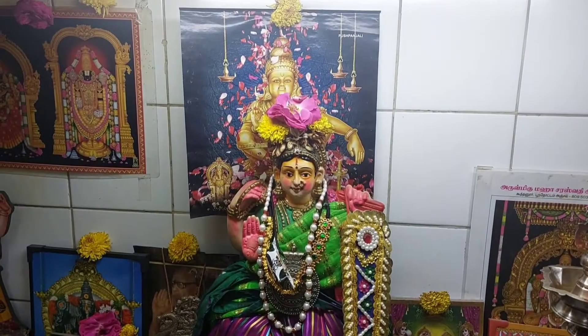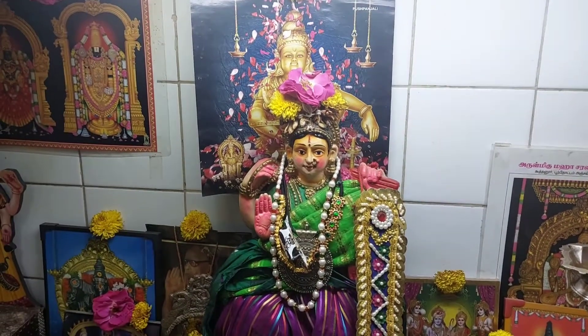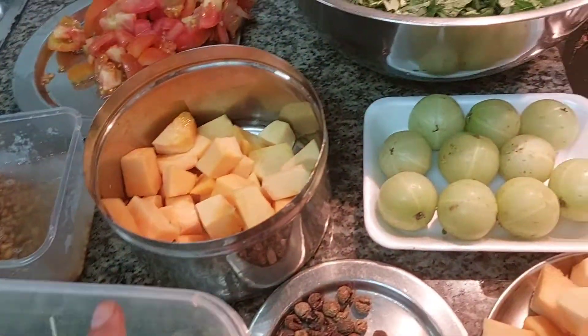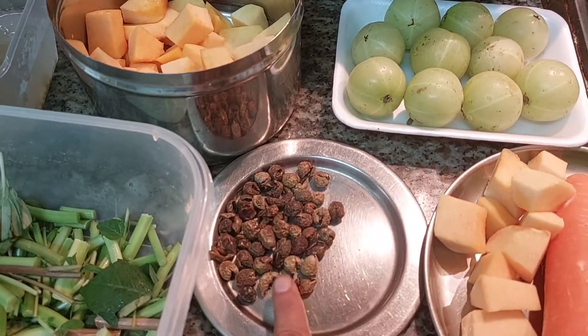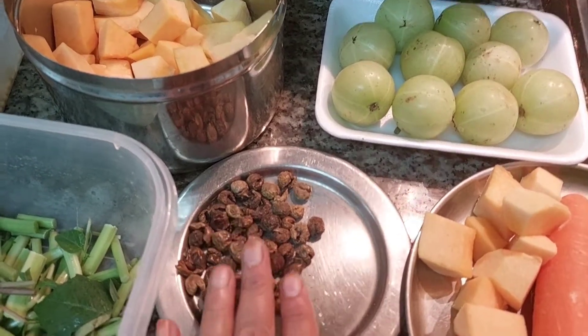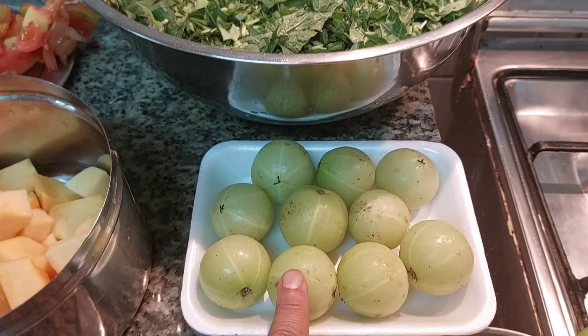Good morning. You will see a Dvazisiparana in the early days. This is a Dvazisiparana and it is very important to me. The Dvazisiparana is also important to me. We will see a Nellika Pachidi.